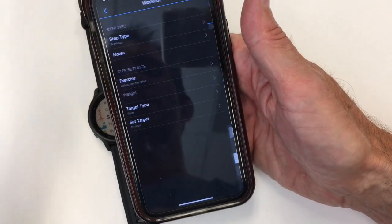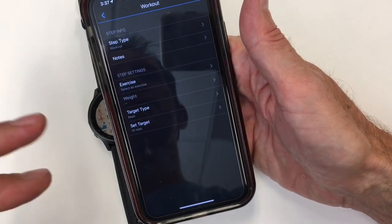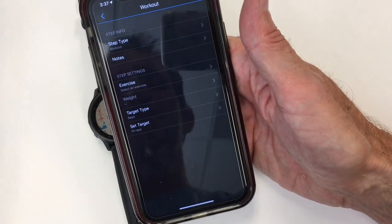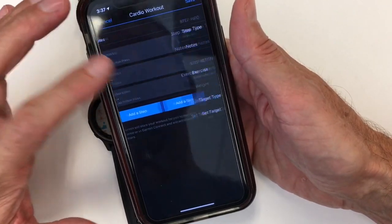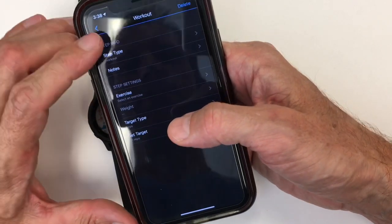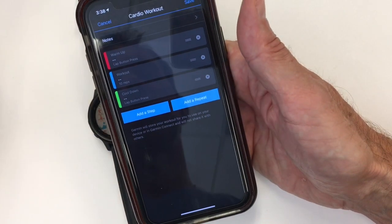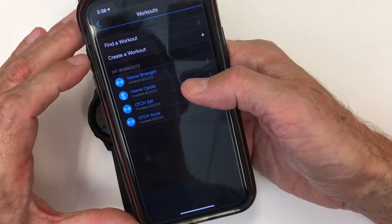It doesn't affect anything in the workout, because not all those exercises will have a video. I'll show on the watch which ones have a little video snapshot of the little person doing the movement. You lay out your exercises, pick your exercise, pick the number, put your weight in for what it's going to be. Your target type is reps or time, and you set your target for the number of reps. I'm going to show you a completed version of one of the workouts.